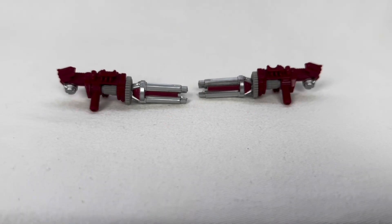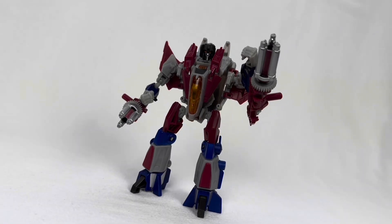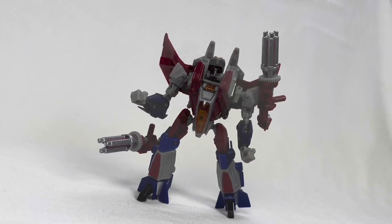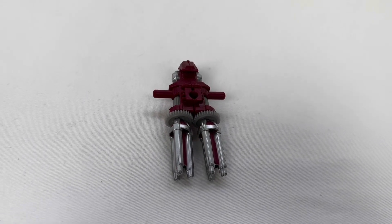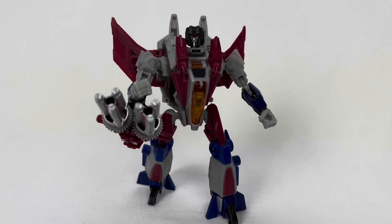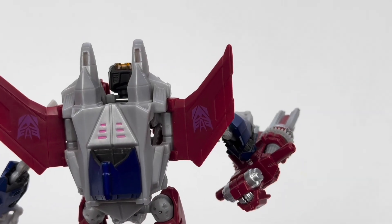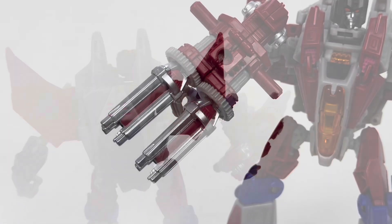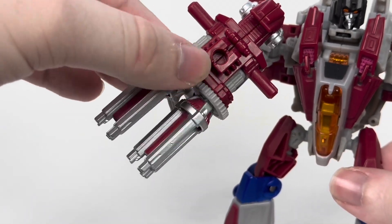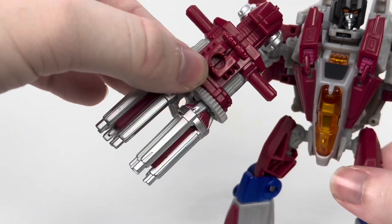For accessories, he's got these minigun-looking things that can peg into his arms or any peg holes all over his body. They also combine into one gun, which I have to say I do prefer. Once you put it on one of his arms, it does replicate that third-person shooter feel that the video game has. A neat detail is that once you combine them, they have this sort of gear mechanic that goes in tandem with each other. It's pretty cool.